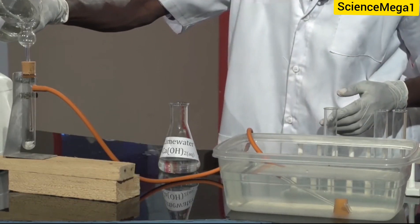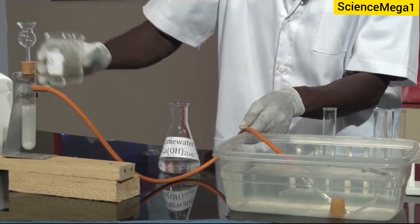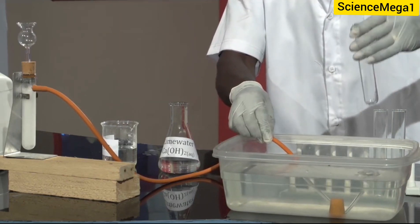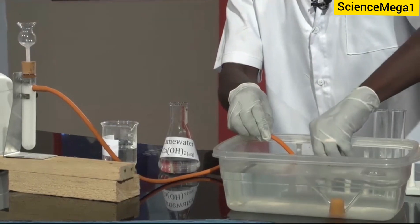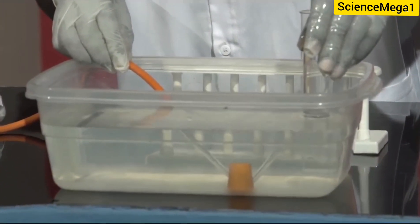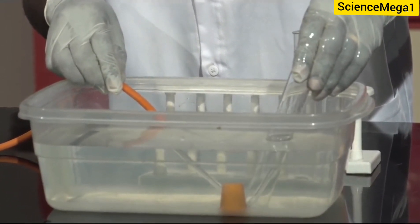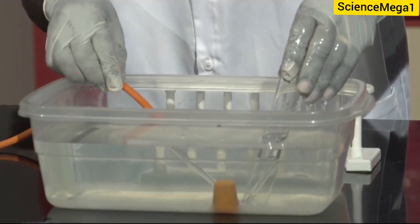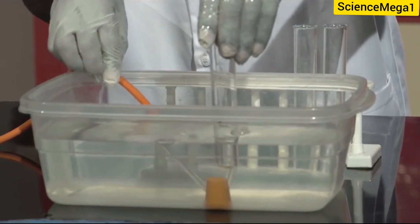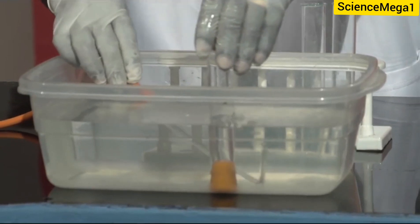So I have my acid, let's pour the acid. And as you can see, you can see the gas being given out through the delivery tube. So I am going to fill the test tube with water. As you can see, the test tube is now filled with water, so I put it in this way. I am going to bring the test tube onto the delivery tube so we see what happens. Now, you can see the gas is displacing the water from the test tube. I am now going to fix the test tube on a cork that I have in the water so as to save the gas from escaping.